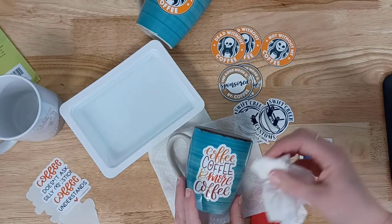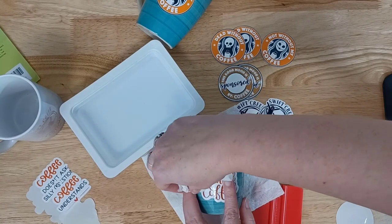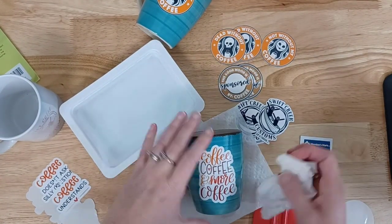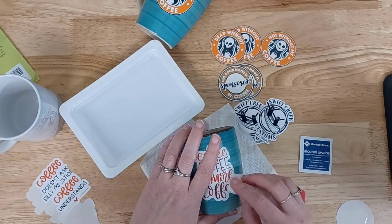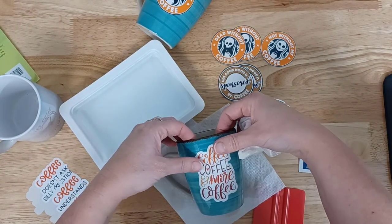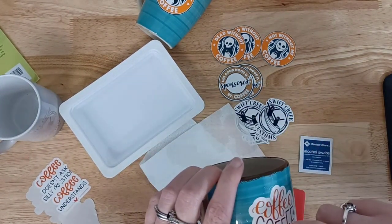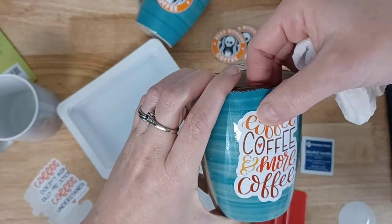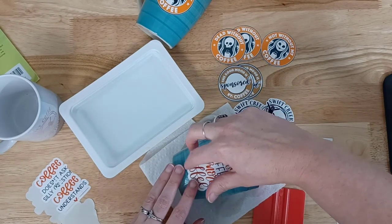My first ones were fails. A couple of these that I did in the print and cut were fails. The one on the left, you'll see I actually tore it, so I was glad I made extras. It's just one of those things that's going to take practice — it was not the product's fault at all, but the user. User error is a big factor when you're trying something new, and you just need to try and try again.